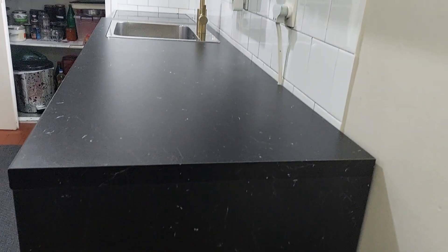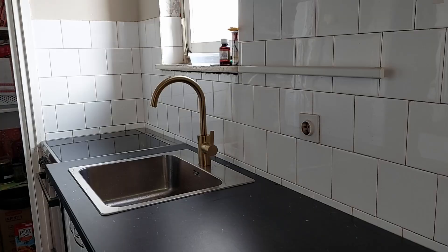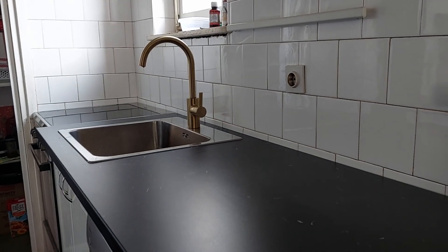Honestly, this turned out better than I imagined. I wanted to show how one ordinary IKEA item can be easily transformed into something that has a more custom look and gives the kitchen a more distinctive appearance. See you in Part 2 where I will complete all the work in the kitchen, do some stuff in the dining room, and decorate it as the final phase.